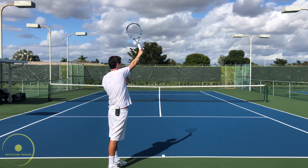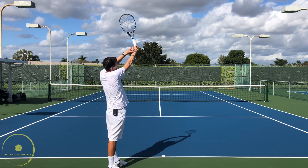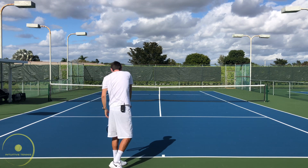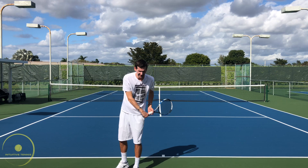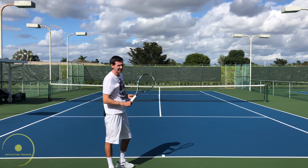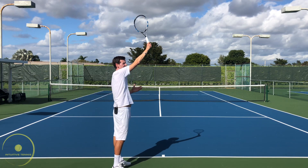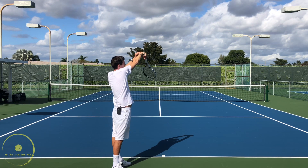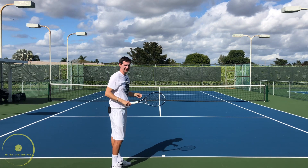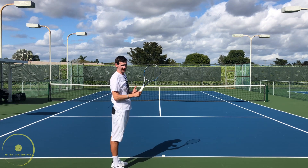Whether we have continuing pronation or not, we maintain this ulnar deviation all the way into the finish, and once we reach maybe the left pocket the wrist can straighten back out. It's very important that on the flat serve we maintain a solid wrist position. What many recreational players do is actively snap or flex the wrist down to achieve power, and this is a very dangerous technique that could possibly be injury-promoting to your wrist.